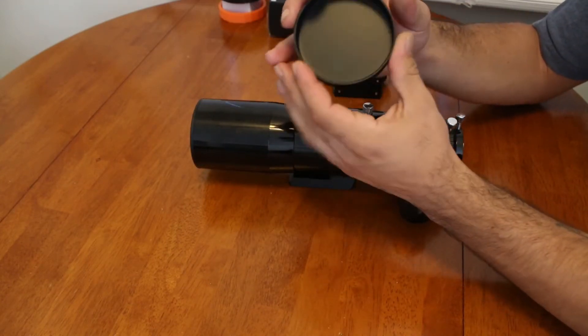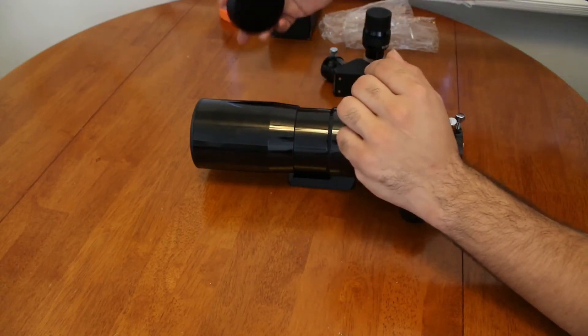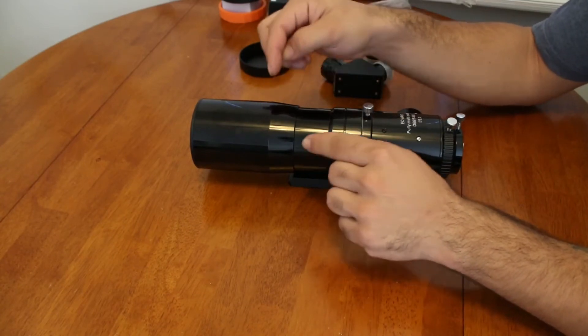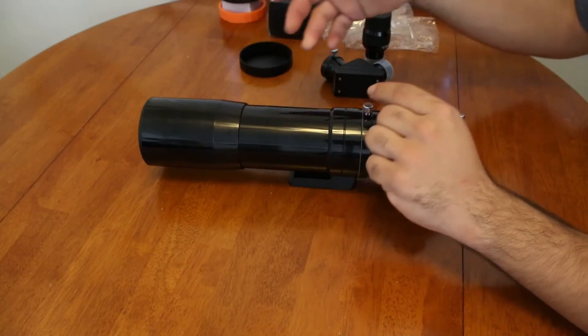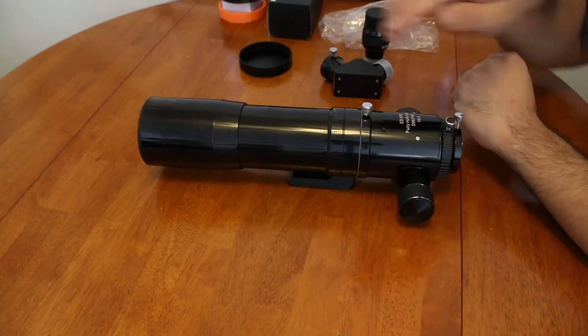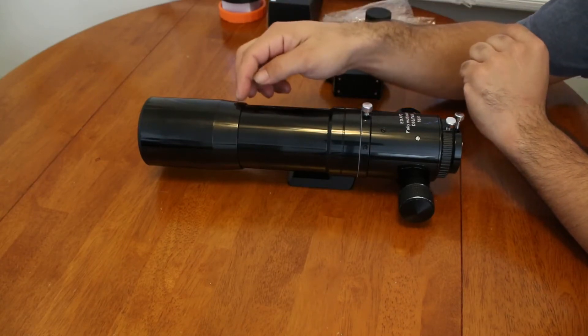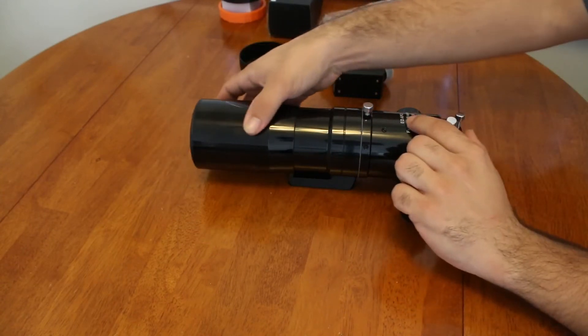The lens cover is made of metal and felt-lined on the inside, so it just slides right on and off — very nice dust cover. Then we have the dew shield, which is telescoping. We can extend it out in the field to prevent any stray light and especially to prevent dew from accumulating on the front lens of the telescope.